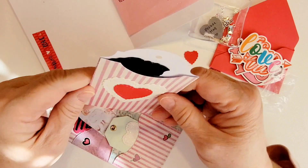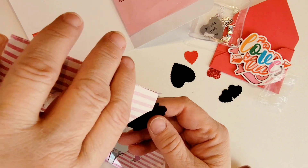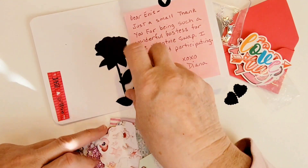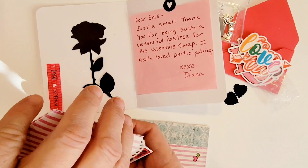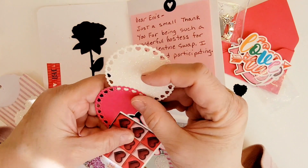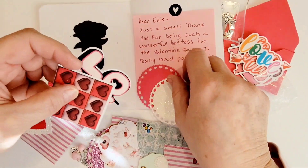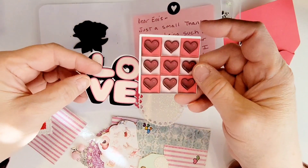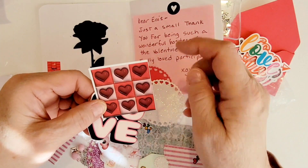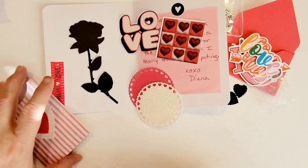She also made a little tag envelope with double-layer hearts on it, and inside is some ephemera — she's got a beautiful rose, which would be great as a background on a card. She also included some cut-out circles with little hearts on them, which would be great for layering pieces. And then there's a little love ephemera and a checkerboard piece with little hearts on it. So cute — thank you!